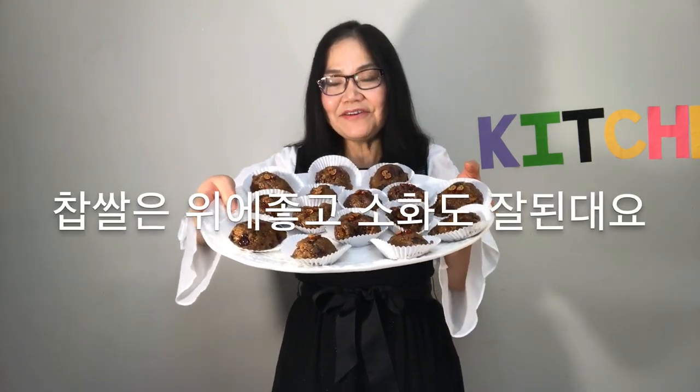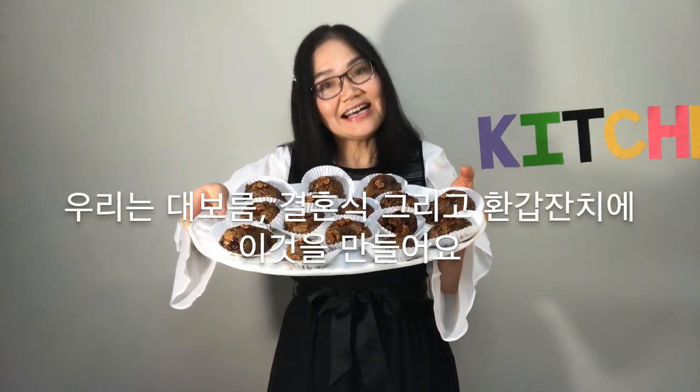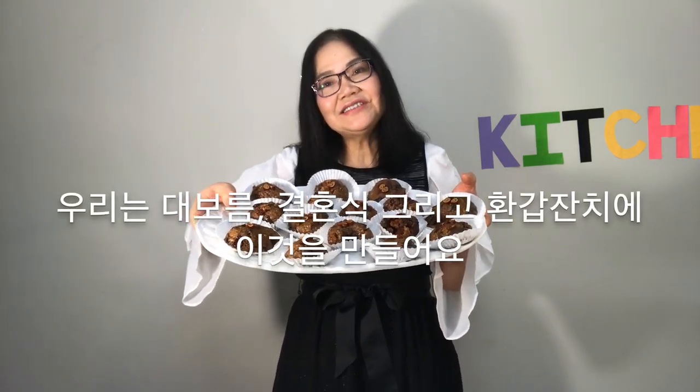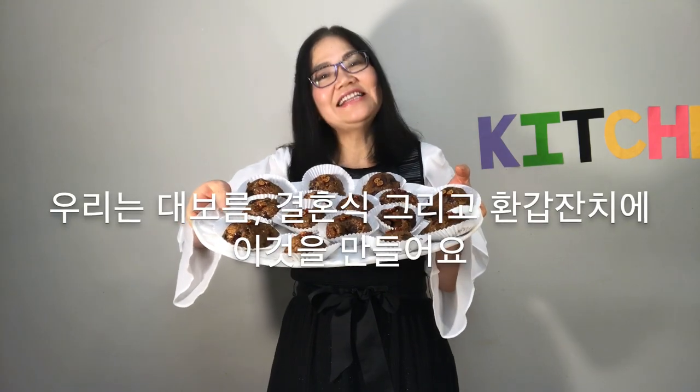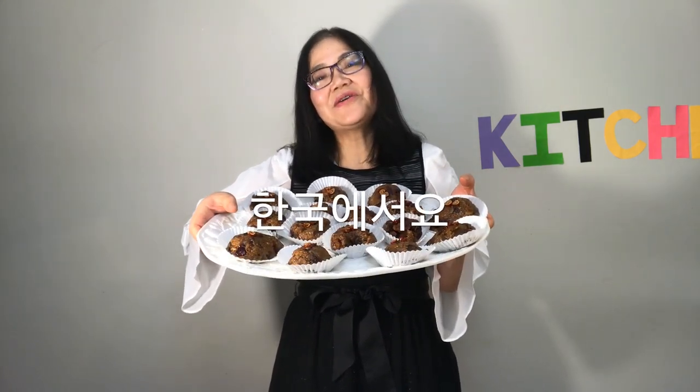Sweet rice is good for the stomach and digests well. We make Yak-sik at the full moon of January, on wedding days, and at 60th big birthday parties in Korea.